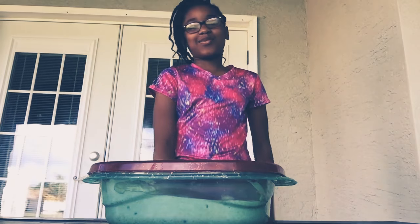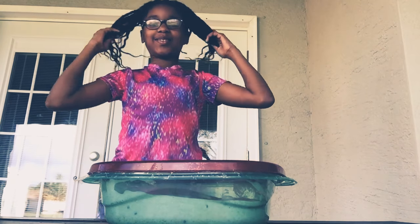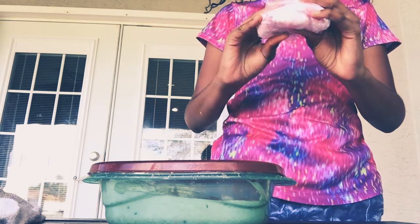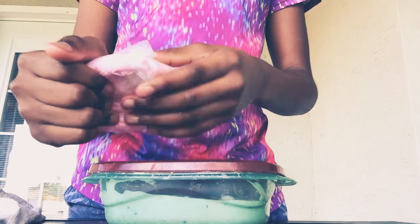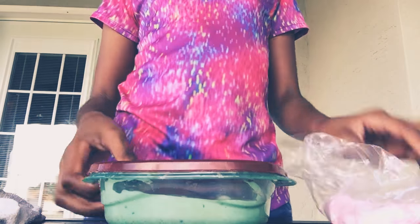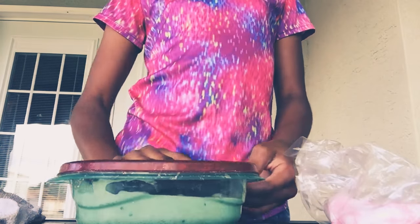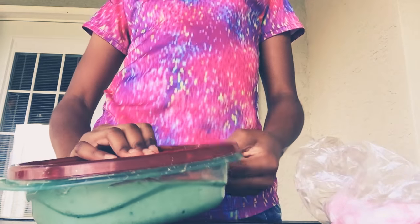Hey guys, welcome to my channel! Today I'm going to see how the texture is when floof and kinetics can be mixed together and then put it in sticky slime. I wonder if it will make it non-sticky, because this slime is too sticky, but we'll try.